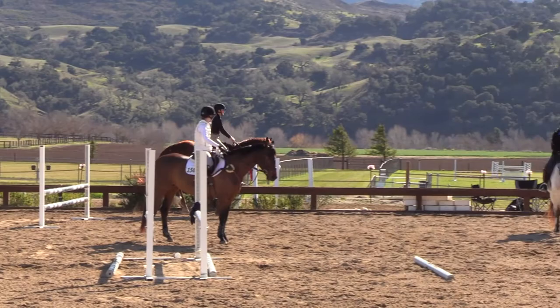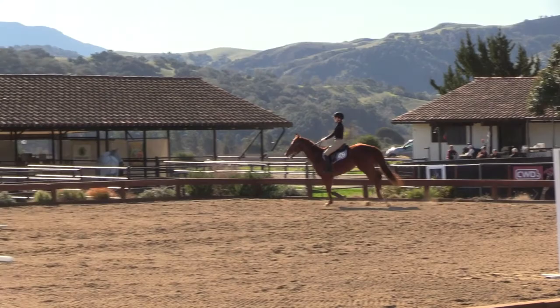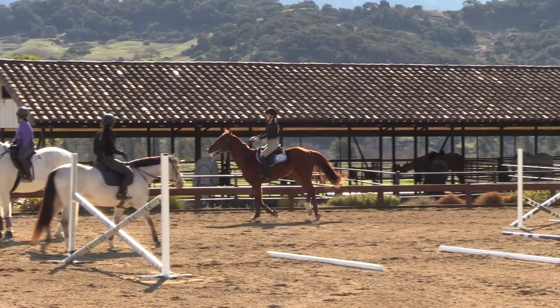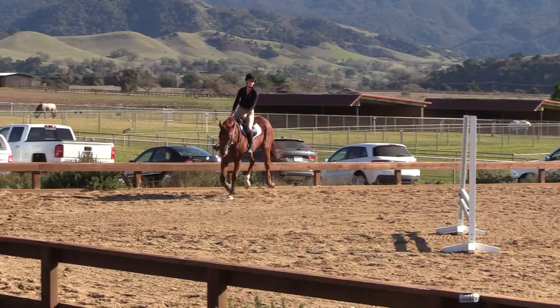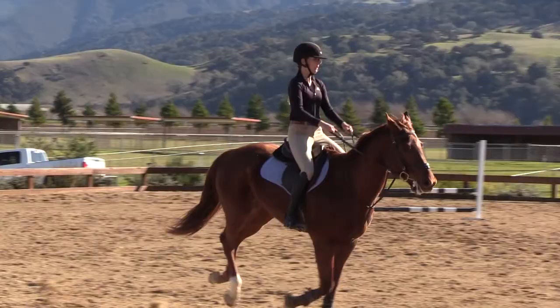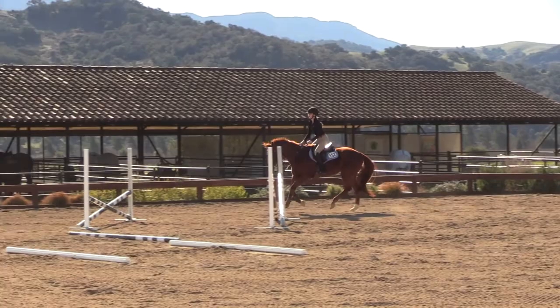Good ride — you guys are nailing it, so good. How come once I threaten all you guys, no one has that fence down?